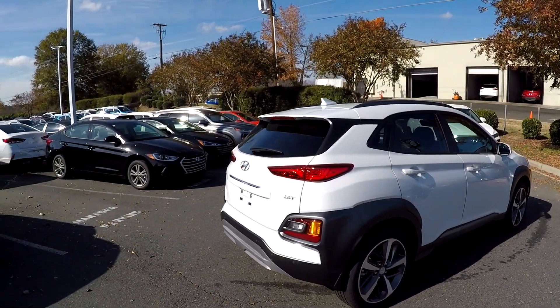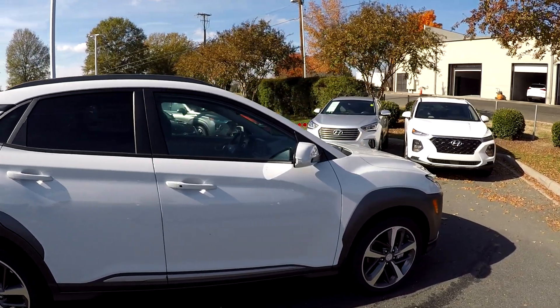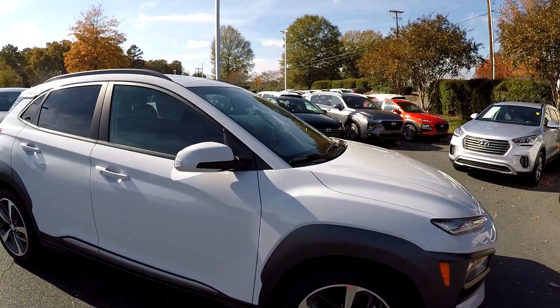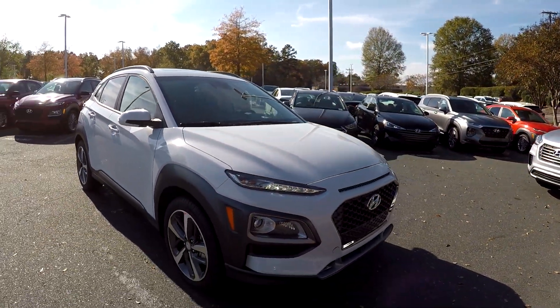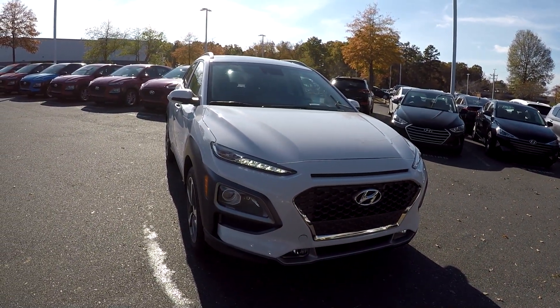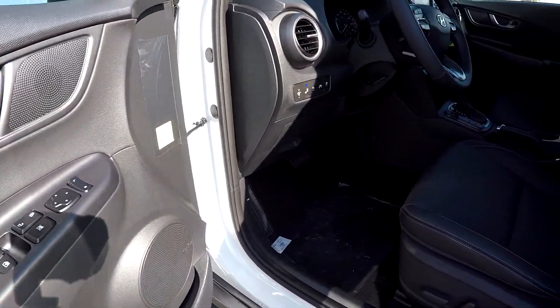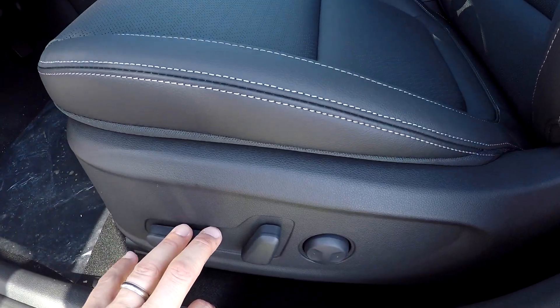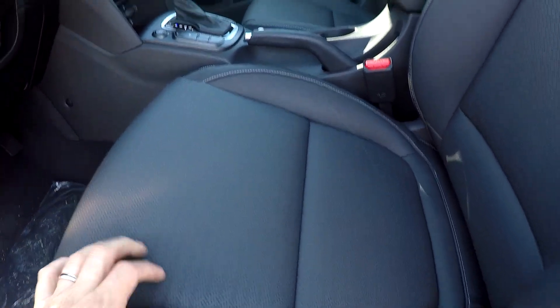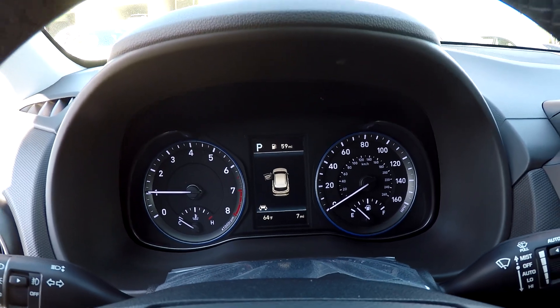Of course, all your LEDs up front here are going to give that a nice appeal coming down the road as well. Inside the Kona, you've got full power windows and locks in this model, a full power driver seat, and a perforated leather seating surface.